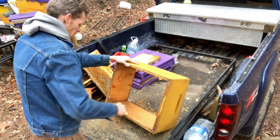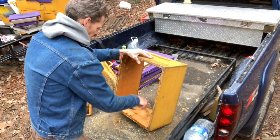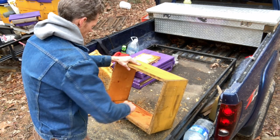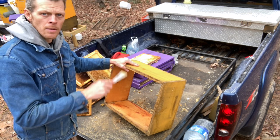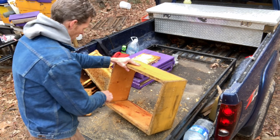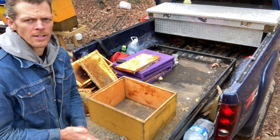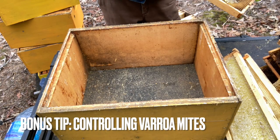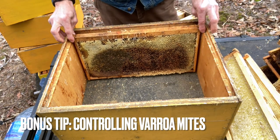We're almost done with this box and it'll be cleaned up and ready for putting frames back into. At this point I can clean one frame at a time and as soon as it's clean, put it right back into the deep hive body. You can be as meticulous as you want with this kind of job — totally up to you. I haven't cleaned my deep hive body frames yet, and I will, but first I want to show you what I promised at the beginning of the video.